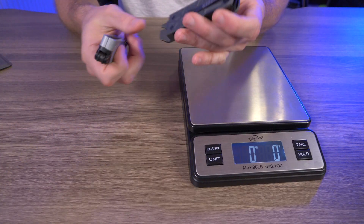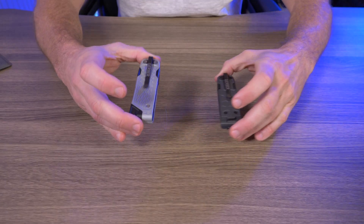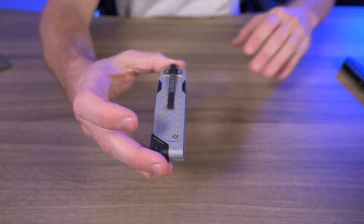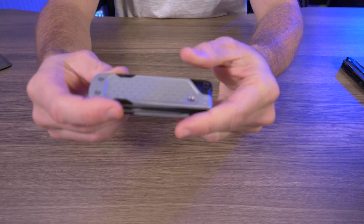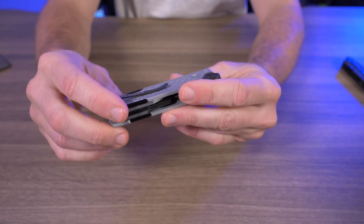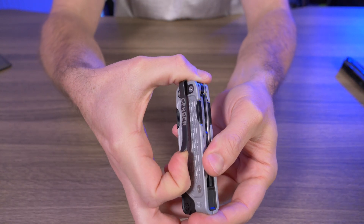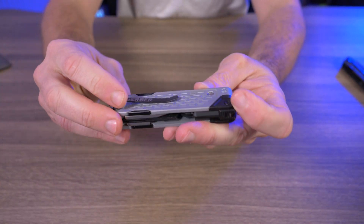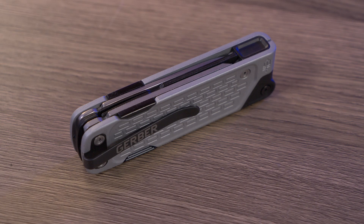The Pry is a little bit heavier than the Drive. Let's start with the Drive — it has eight tools and it looks pretty nice. I don't have a problem with the aesthetics at all; I do like the design. They both have a decent deep-carry pocket clip, fits nicely into your pocket, it's not thick at all. I do like the tools they have here.